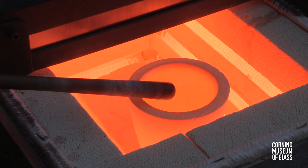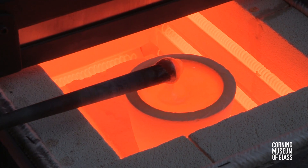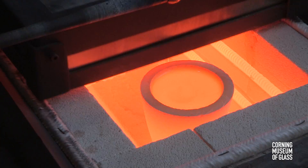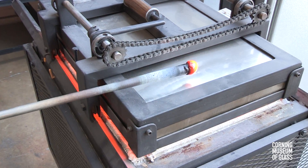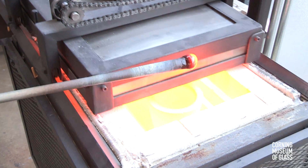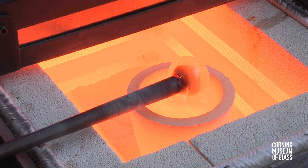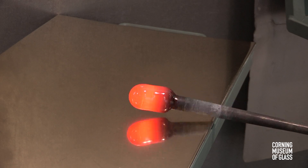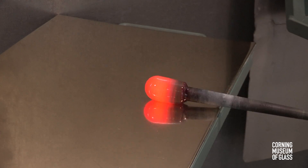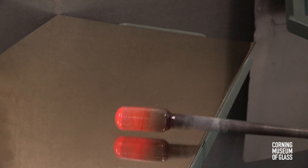Chalcedony glass is gathered from a small crucible. To get enough glass for the vessel, the glass is gathered twice. The gather is elongated and marvered to make it perfectly round and concentric with the blowpipe. As the glass cools, the crystals form, and the glass becomes cloudy.